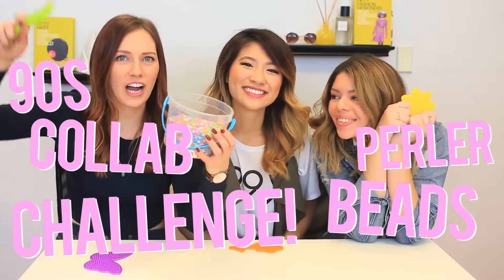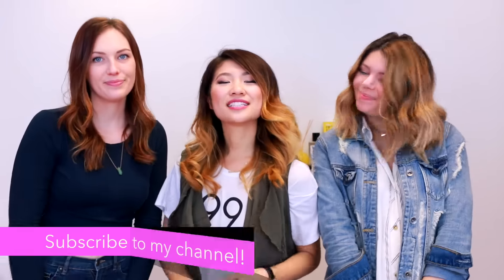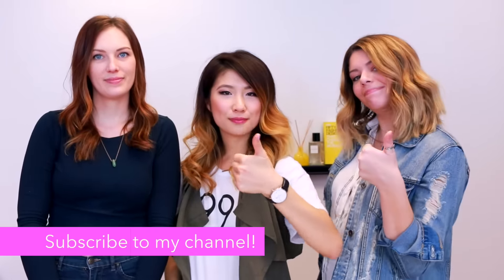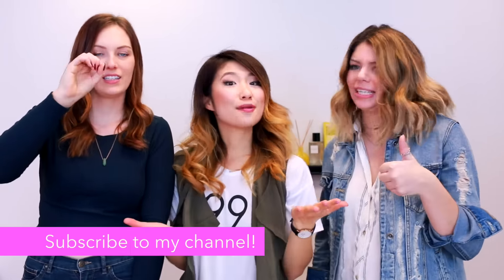We are all about DIY on our channels so we wanted to do a 90s DIY — a 90s craft. Do you guys remember perler beads? If you don't, they're like the iron melting beads — if that sounds super confusing or super nostalgic, either way come see what we do over there. And don't forget to give this video a big thumbs up — let's try to get to 3,000 thumbs up — and subscribe if you're new. Without further ado, let's get started!